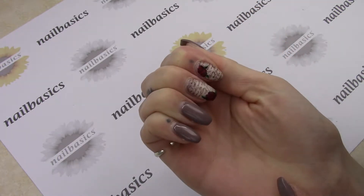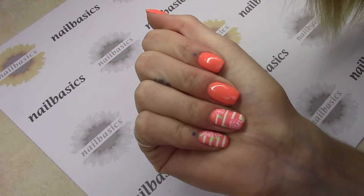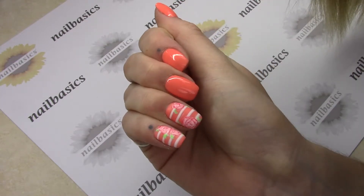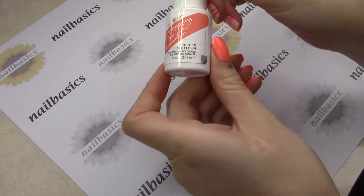So overall, really enjoying the Go Time. So this week for the tutorial, I am doing a little bit more of a close-up version of these hand-drawn roses that I did last week.